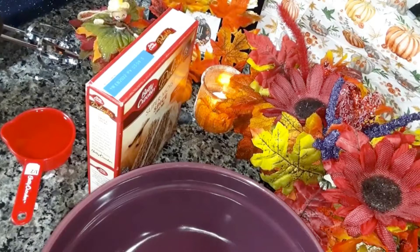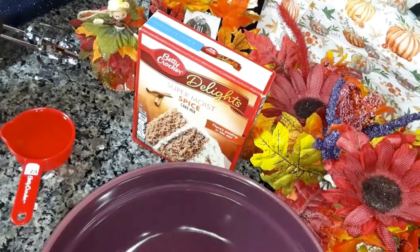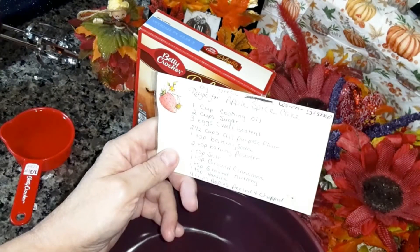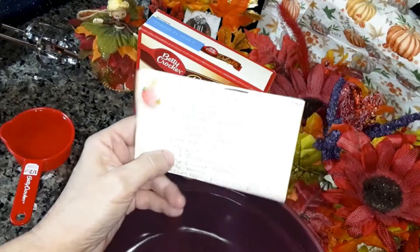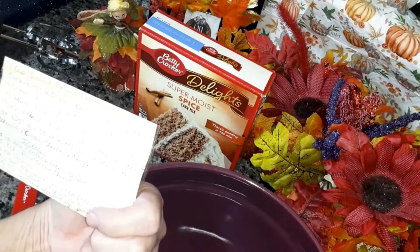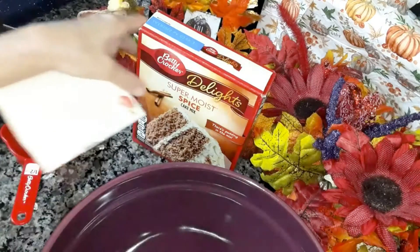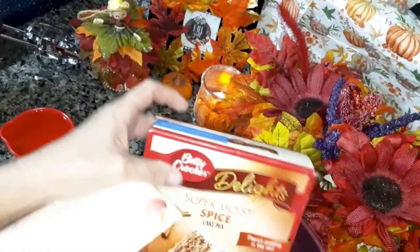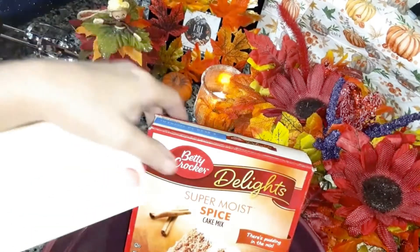I'm going to be making an apple spice cake for Fall Food Friday with Mars Family TV. I'm going to make some easy steps instead of making this from scratch. I have my sister's recipe and I've made this from scratch before, but it's a lot of steps to it. I figured I could buy a spice cake mix that I found at Walmart and just make the spice cake from that.